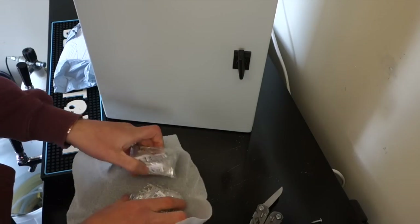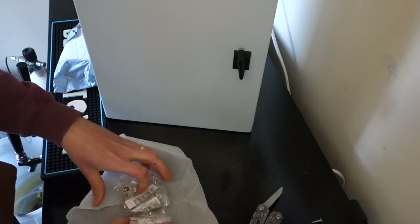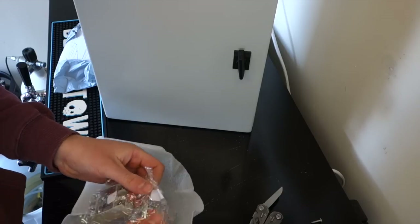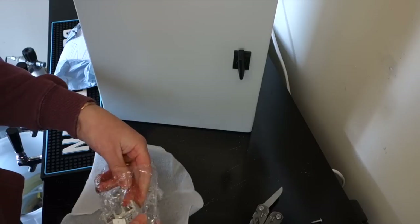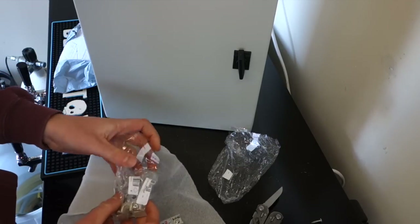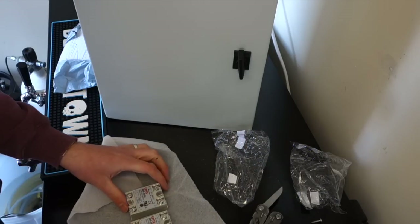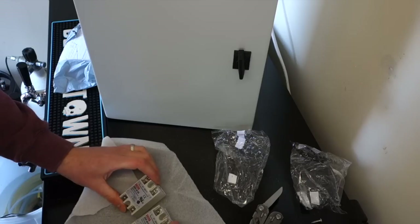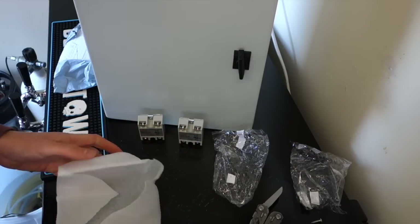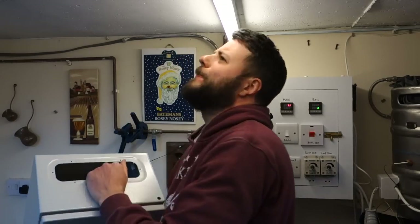Last but not least, we have two of the solid state relays. I might need a third one if I plan on doing the automatic pump — I don't know yet — but we'll just have a couple of them ready to be installed. That's what came in the big boxes.